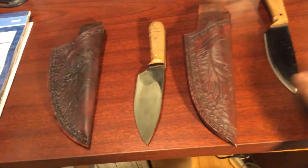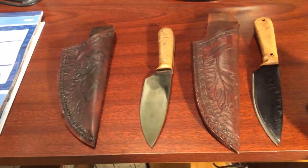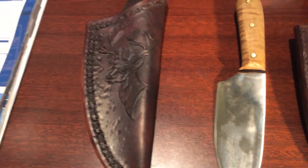This is Marky Greco 53, signing off. Enjoying my knives and happy trails.